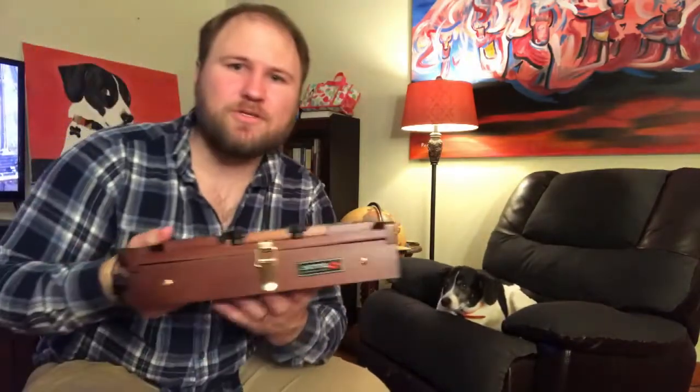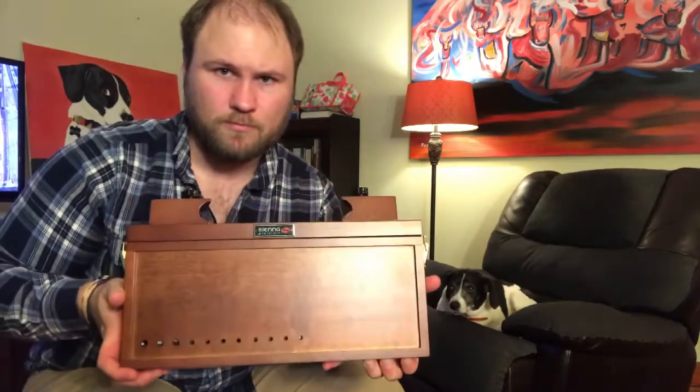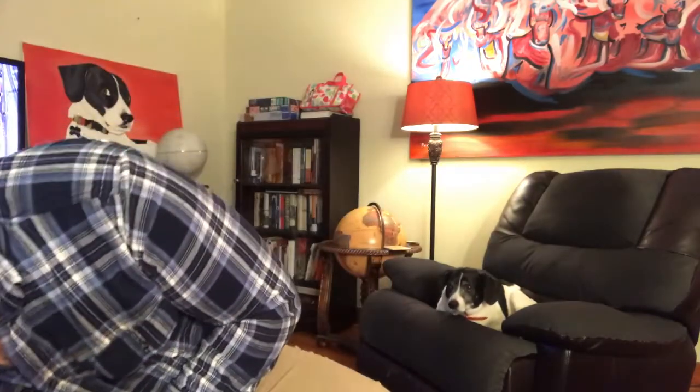So to summarize the kit: you've got the backpack, the tripod, the absolutely beautiful pochade box, the storage box, and the dry box.